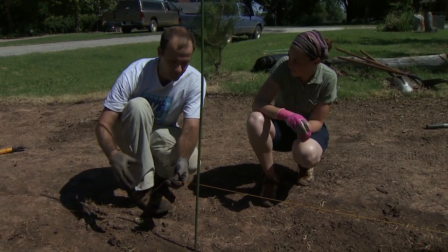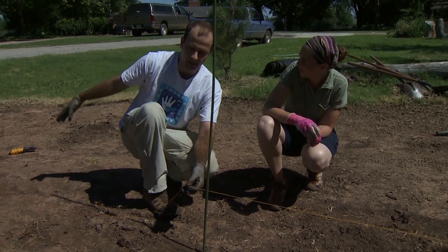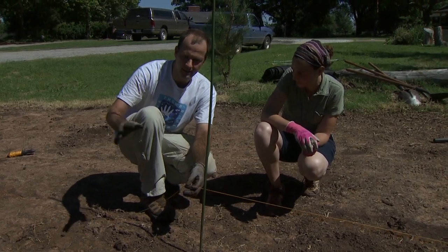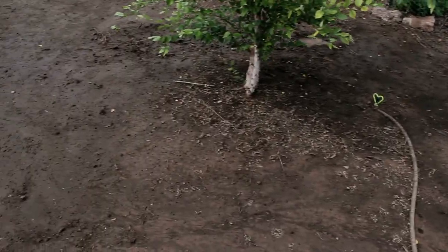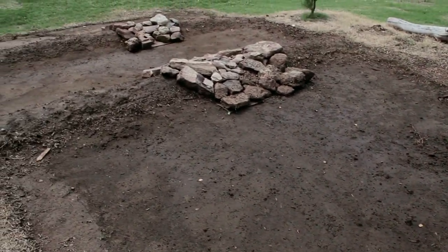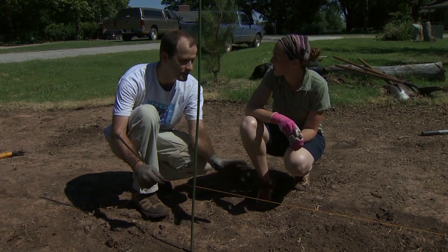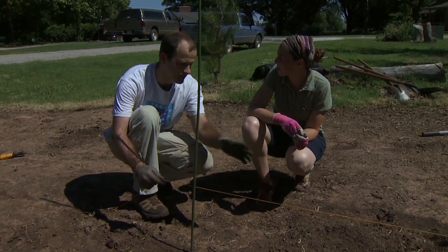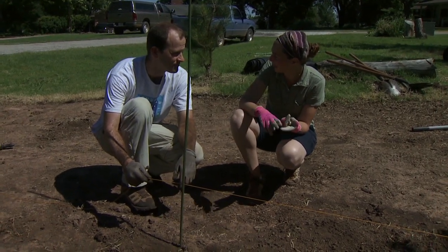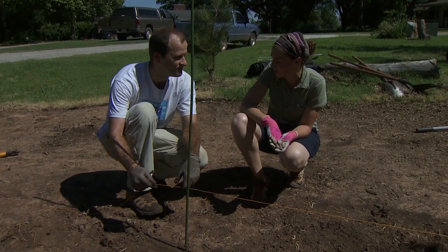We found that in this area we could have taken the berm all the way to the end and still had just a 10-inch outlet, but the homeowner decided he liked a two-tier system. If the soil had drained much more slowly — like a clay soil, only two inches in a day — then the two-tier system would have been necessary. There are a lot of options, both aesthetically and functionally, to think about when going through this process.